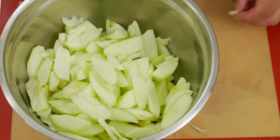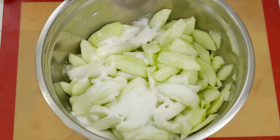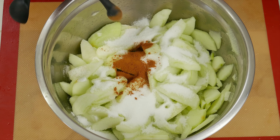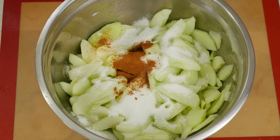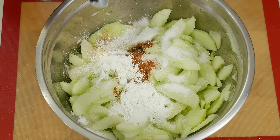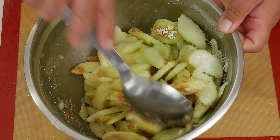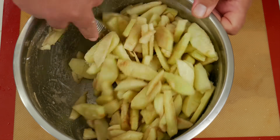Let's go ahead and start working on our filling. We're gonna add three quarters of a cup of white sugar, one quarter of a teaspoon of salt, three quarters of a teaspoon of ground cinnamon, one eighth of a teaspoon of nutmeg, two tablespoons of all-purpose flour or cornstarch, and lastly two tablespoons of lemon juice. Now let's mix, and then we can leave it for 20 to 45 minutes to get all the good juices out of the apple.